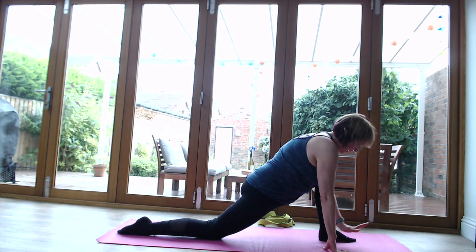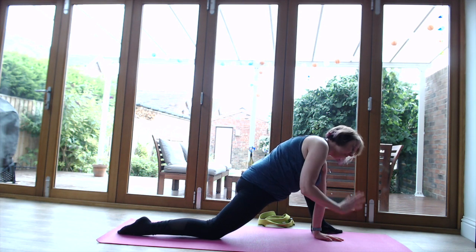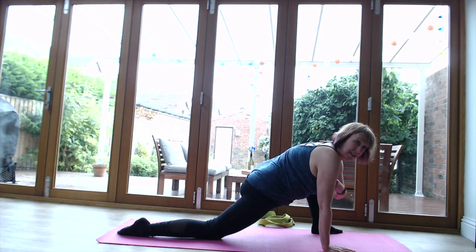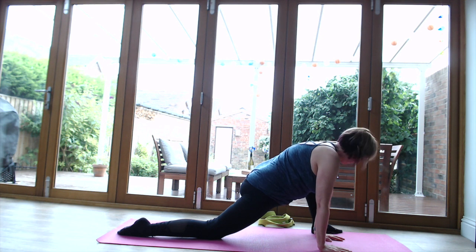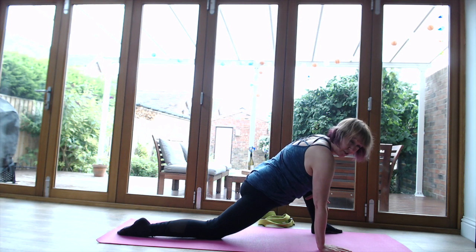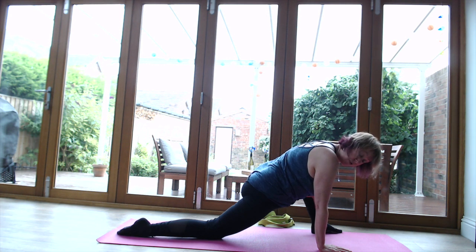Bring the left hand to the inside of that left foot and walk the left foot out to the edge of the mat. Again, this might be all you can manage, and that's absolutely fine. With yoga, it's not about being competitive - just do what your body tells you. Some days you can, some days you can't. If you want to stay here, that's fine, or you can pop that hand onto that knee and see if you can open up that hip a little bit more. Make sure you breathe - breathing is really important.